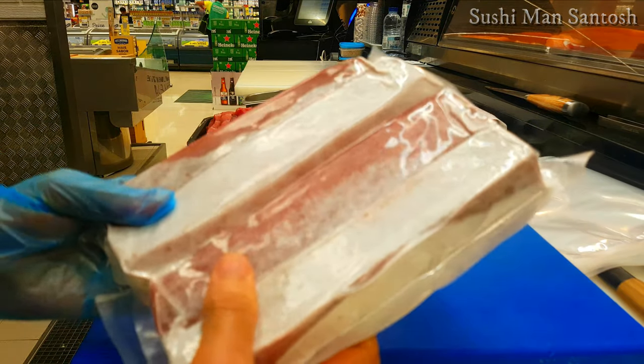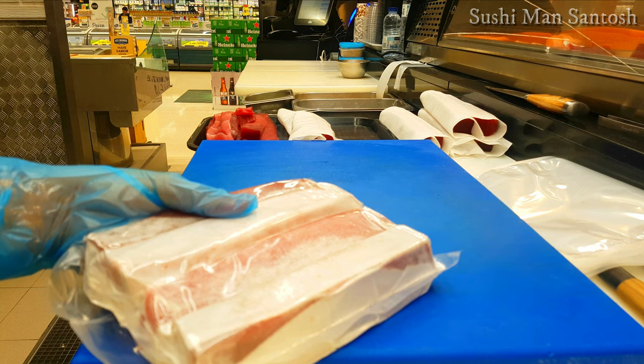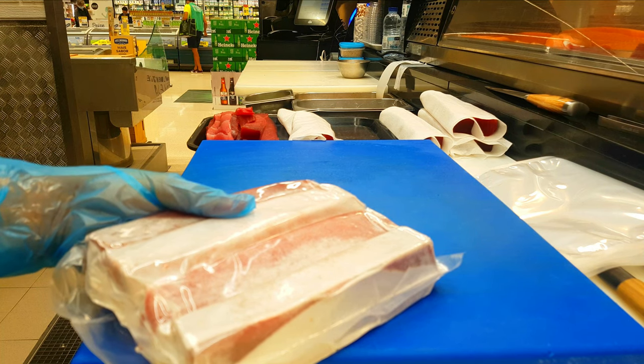We can use it for 48 hours and it will stay very good. Thank you so much for watching this video, guys. Stay healthy and stay safe. If you want to see more videos about sushi, don't forget to subscribe to my channel Sushi Man. Thank you so much, have a nice day!